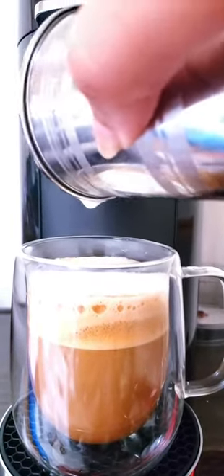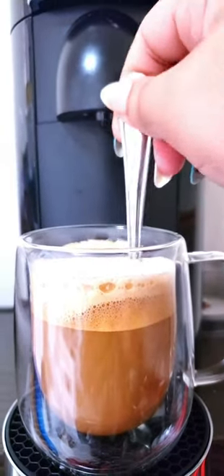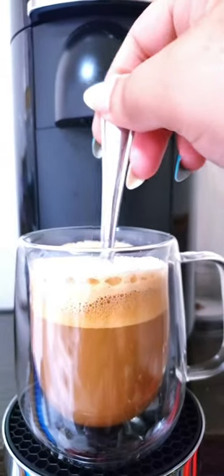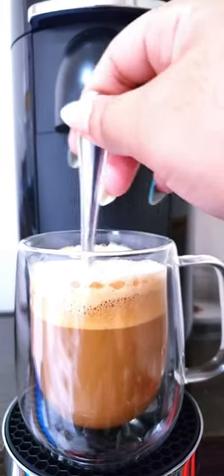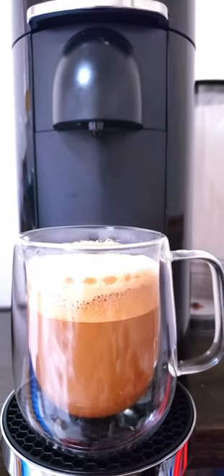As you can see, my latte art is a big old cloud. Finally, I'll be stirring everything together, and you can garnish the top with macadamia nuts or even white chocolate — neither of which I have unfortunately. So this is how I make my macadamia white chocolate latte — I hope you guys enjoy. Bye!